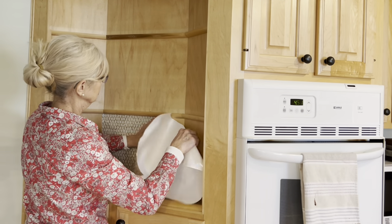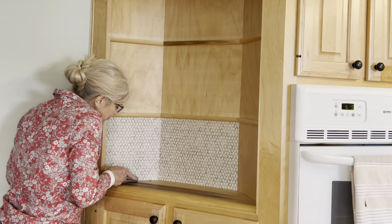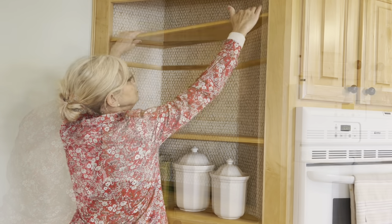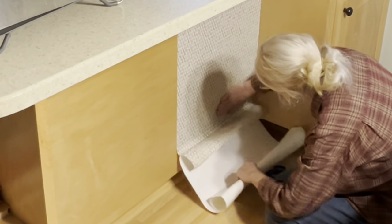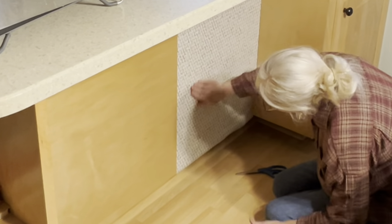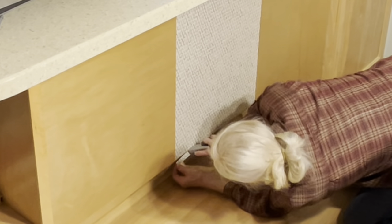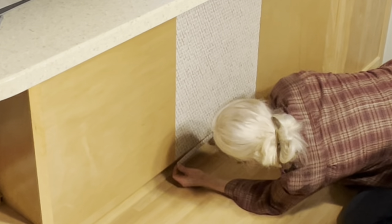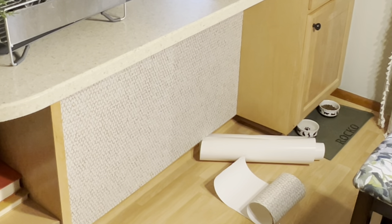I would have used the easy hang spray here too, but unfortunately I had already taken it home. But because I was applying small pieces, it went on easily. I still had quite a bit of wallpaper left, so I decided to apply it to the back of the cabinets in the peninsula. This is kind of unexpected — so what do you think? Do you like the patterned paper in this spot?